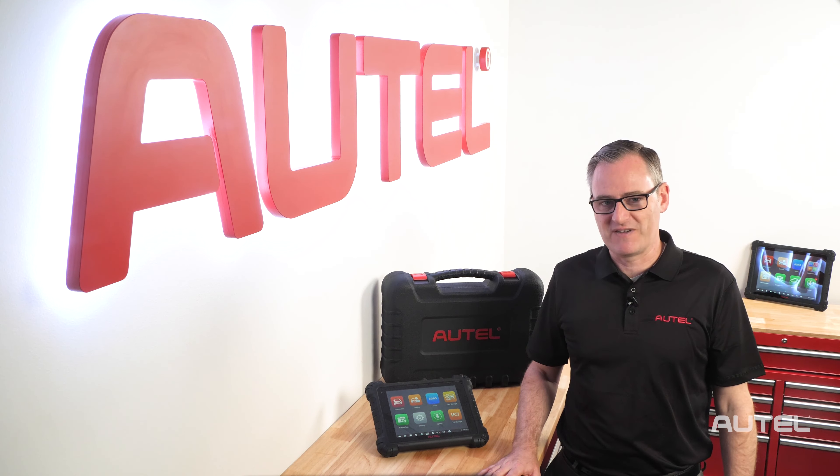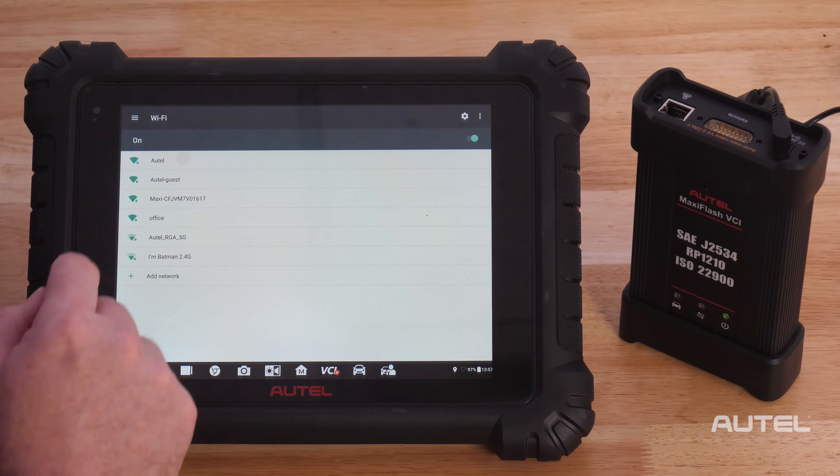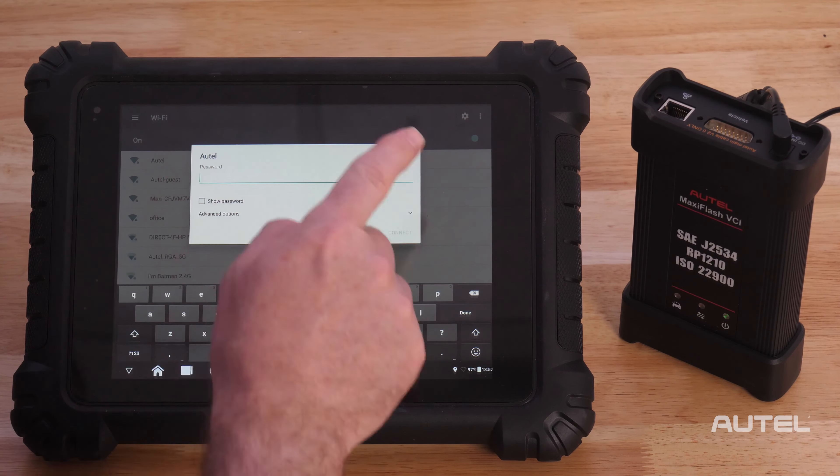Your first step should be connection to a Wi-Fi network, which you find in Settings, System Settings, then Wi-Fi. Go ahead and toggle on your Wi-Fi. Now select your network and enter your credentials to join.